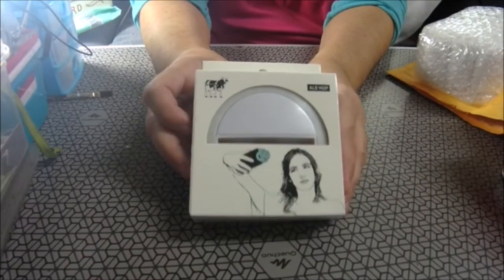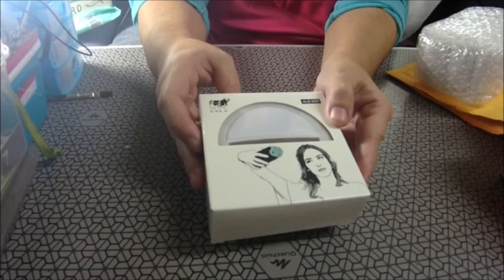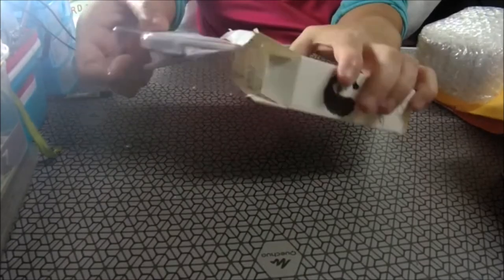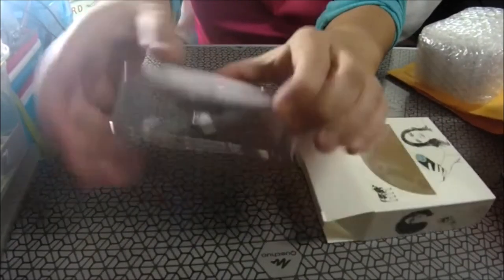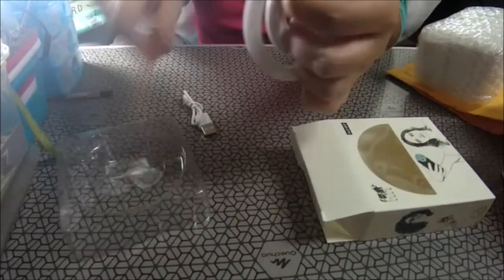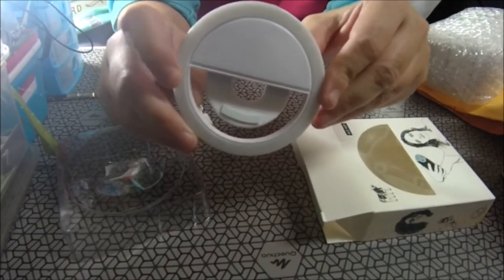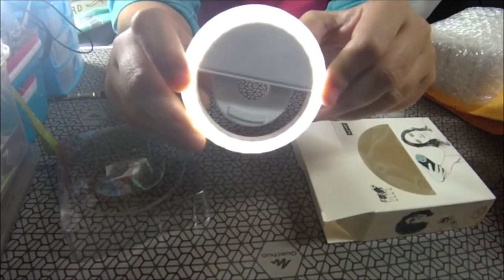Me compré en su día el foco selfie, que he ido regalando a gente y me he vuelto a comprar. A ver si no se me fastidia, porque lo tenía bien guardado y dejó de funcionar. Es este que se da aquí y va grabando.